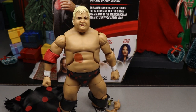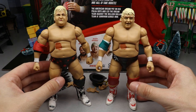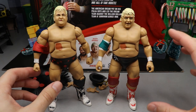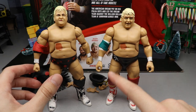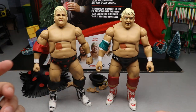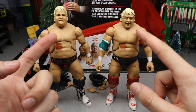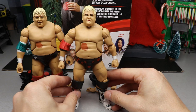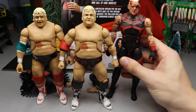For the Elite figure comparisons, here's Elite 63 next to the new Elite 83. I think I like the attire better on Elite 63 — it's more synonymous with Dusty Rhodes, I like the 'DR' and the red and white. That said, I do think the head sculpt on the new one is better, though it sits a bit low. You can even do a head swap between them.